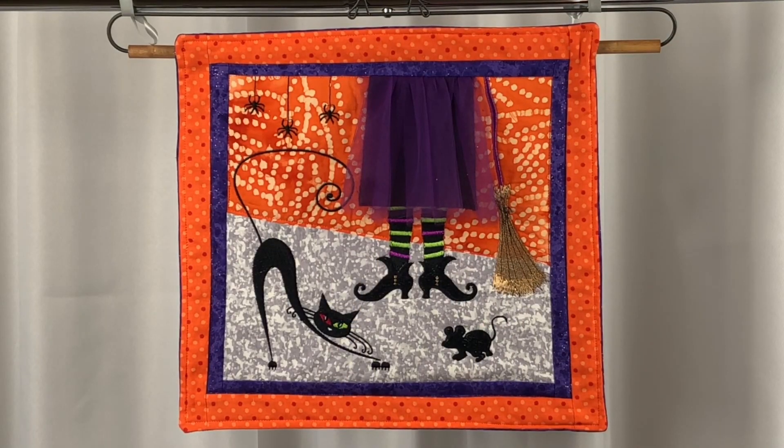Hi, this is Kris from Needlepointers.com. I'm here today to share with you a free Halloween design from Designs & Machine Embroidery. This is their spooky stocking block design. Dime has been sharing a free design each week this year.